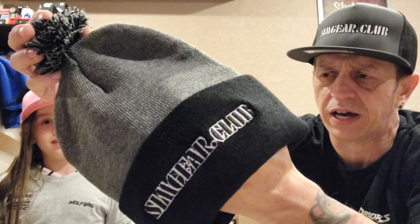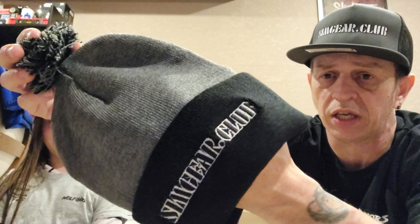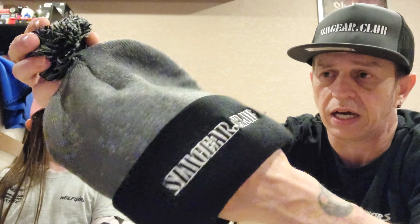They come in five different colors: pink, yellow, red and gray, and black and gray. These are kind of awesome.